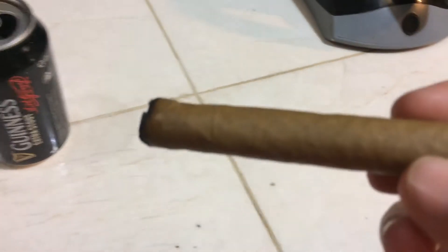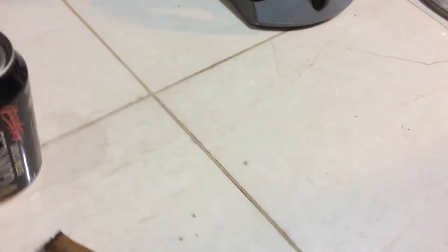Today I'm going to show you how to create a makeshift humidor. I'm in Panama and it's super humid here. I just smoked part of this cigar and I want to keep it for tomorrow, but everything here gets really soggy after just a few hours, so you don't need much.